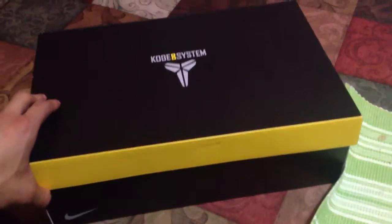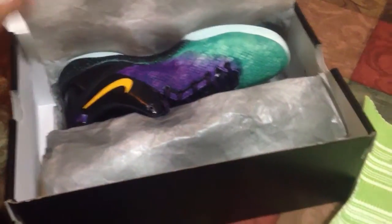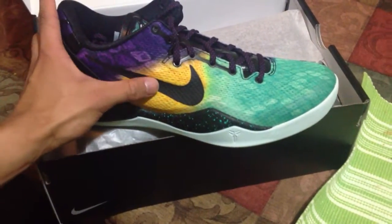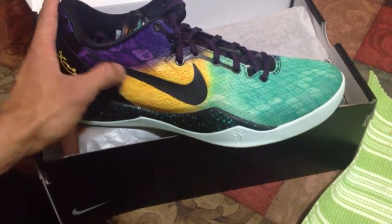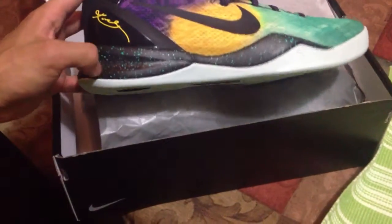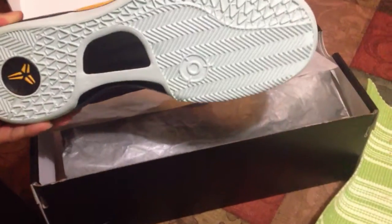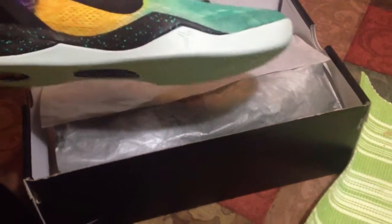It's like rare, and I prefer the purple swoosh better. Here you've got your speckled midsole and the mint — they're kind of like gray but then they're like mint color. I don't know how to explain it.